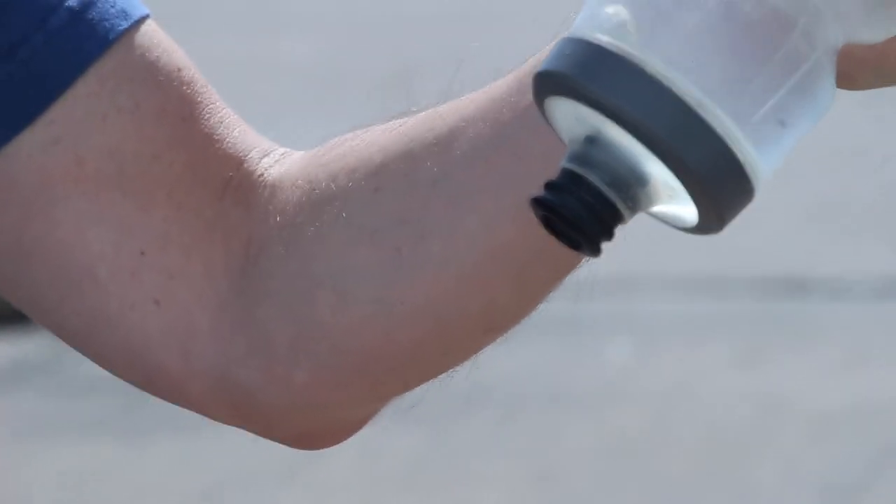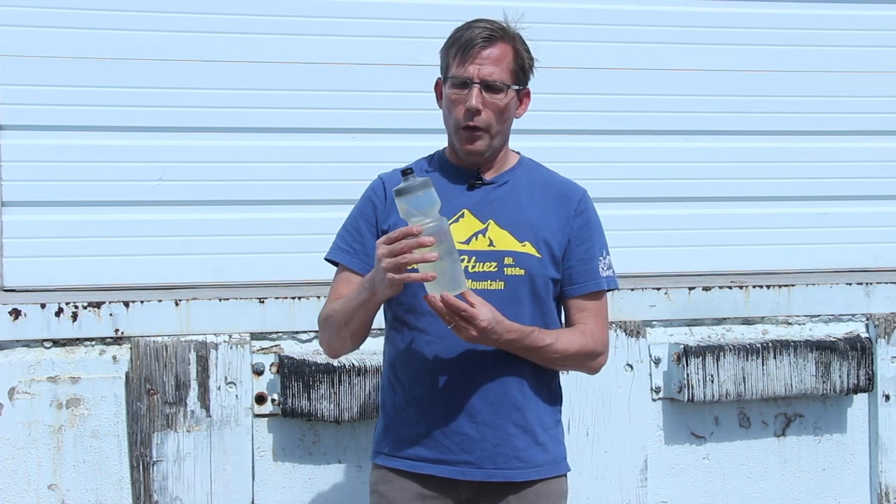I love this bottle. I've yet to find a water bottle that's anywhere near as good, and I challenge you to send me one if you think you have one that's better than this. So this is my current favorite water bottle — the Specialized Purist Hydroflow 23.